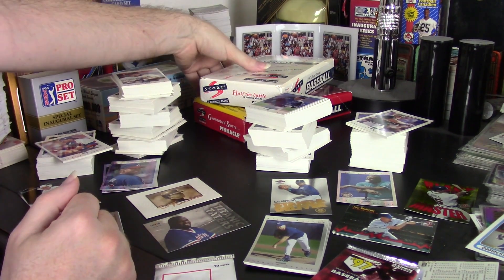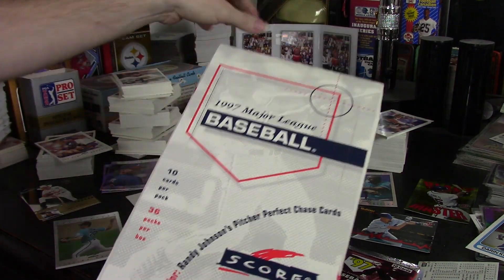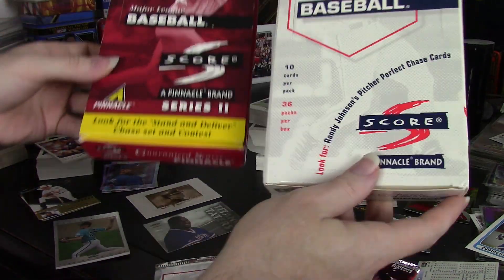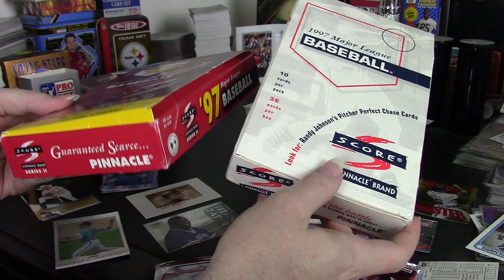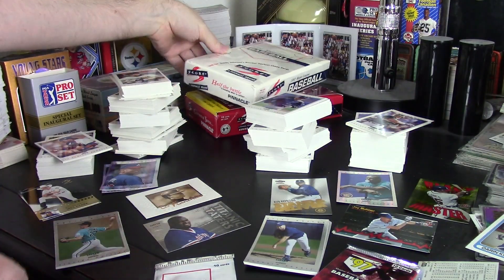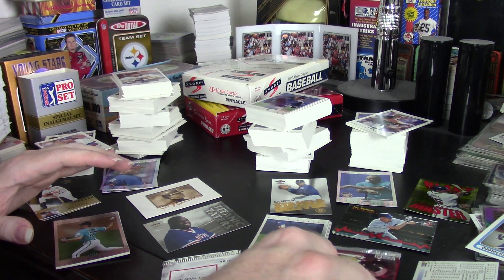Hey guys, Darren here with a box review of 1997 Score Baseball, both Series 1 and Series 2. I did both series at the same time. I thought about splitting it into two, but it was too boring, so I figured we'll go ahead and do it as a single video for both of them.